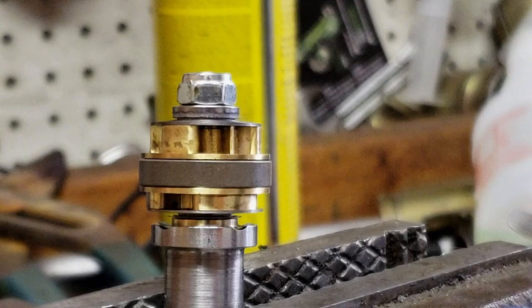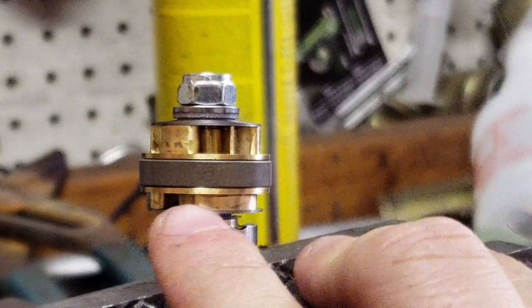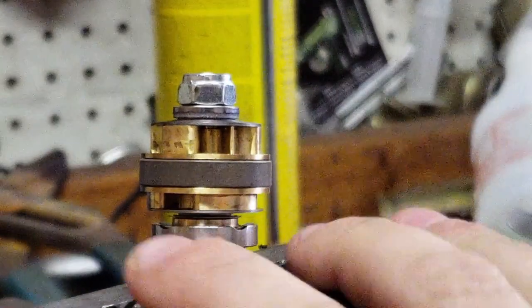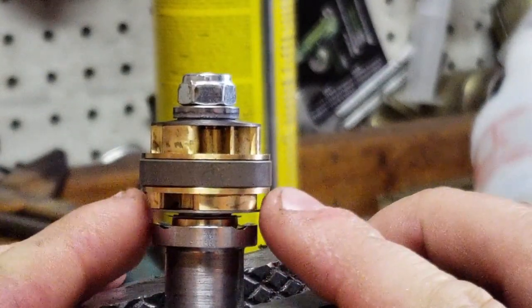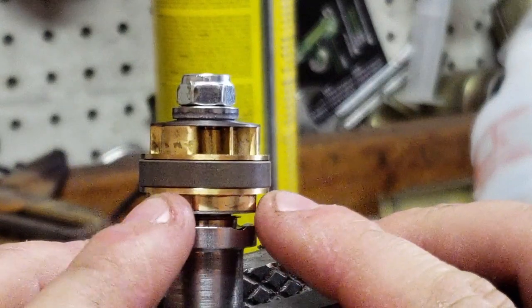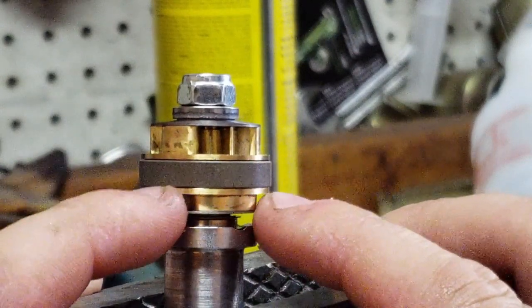Alright guys, I just want to show you when you're revalving forks with some gold valves — if you're reading the instructions and you're doing the mid valve and the rebound, when they're talking about float, there's your mid valve right there. Those shims right there, that little bit of play, that little bit of movement — that's your float.